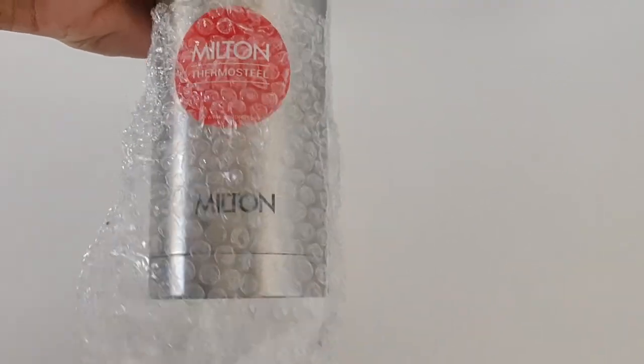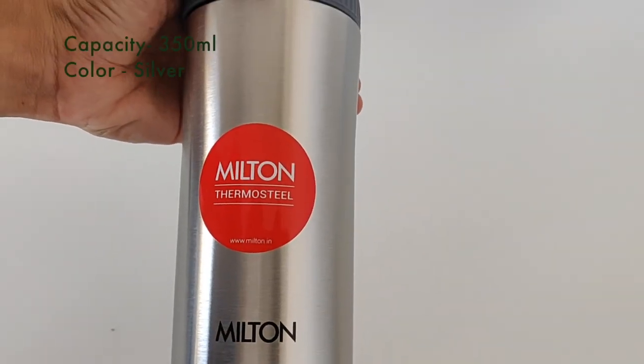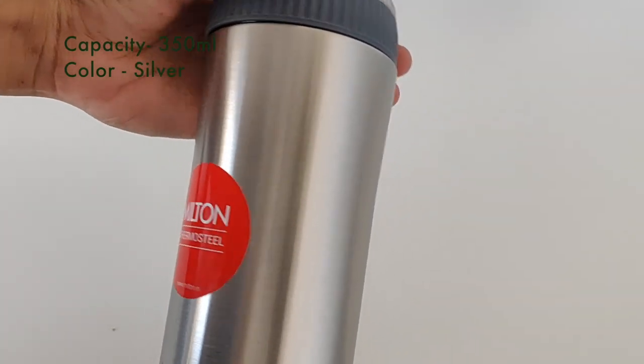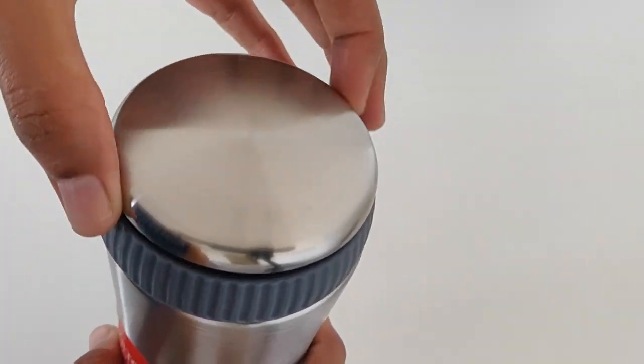It is very beautiful and compact. It has 350 ml capacity and it is silver in color. This is an insulated cup.